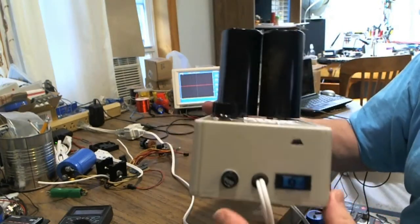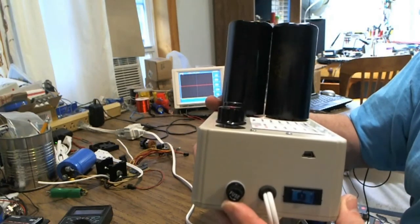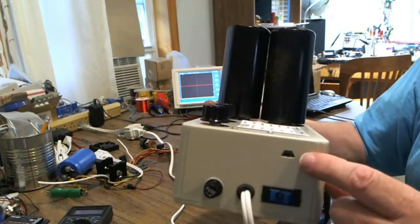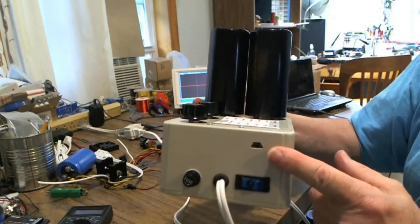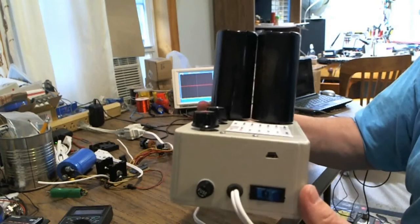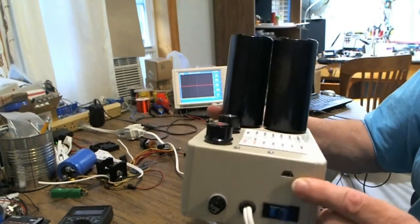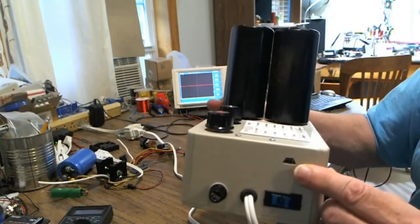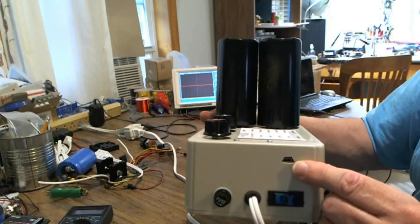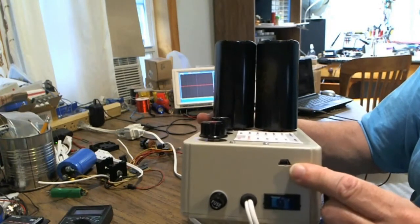There's the on/off switch, and an eight-and-a-half amp slow-blow fuse holder with a fuse inside. This is the computer interface that connects to the Arduino inside. You just use a USB cord with a miniature plug on one side and a normal USB for your PC on the other side. Of course, you have to have the software and the compiler already loaded on the computer.